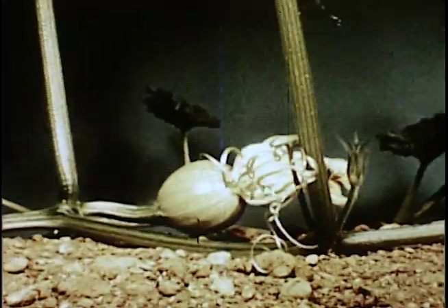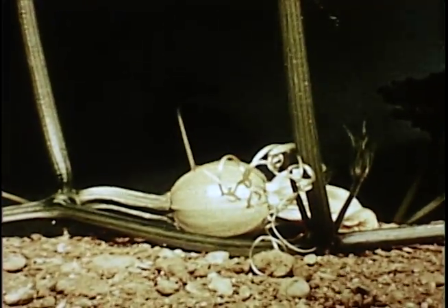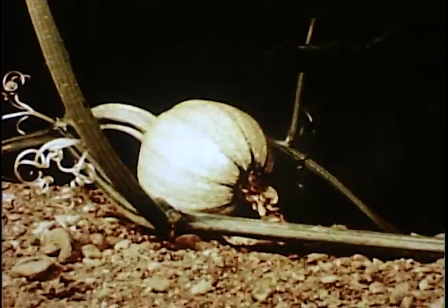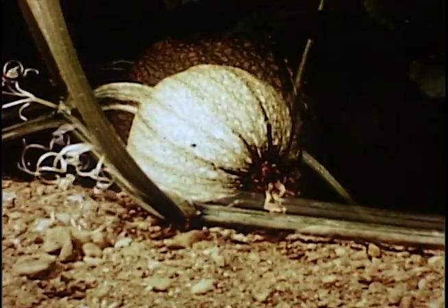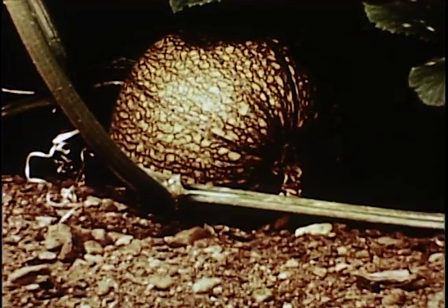Chinchilla breeders are now able to obtain up to 85 or 90% male or females in the litters, depending on the lights used in the breeding rooms. Here at last is the pumpkin that was in Walt Disney's film Secrets of Life. And here are the two types of light side by side, next to the skylight.